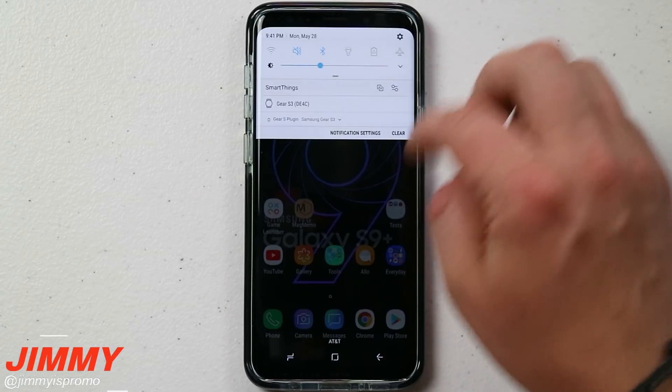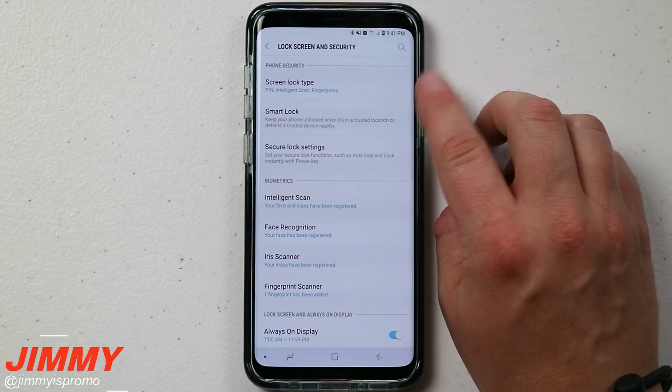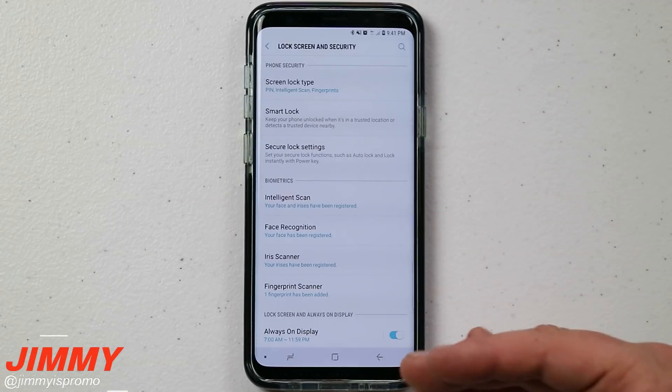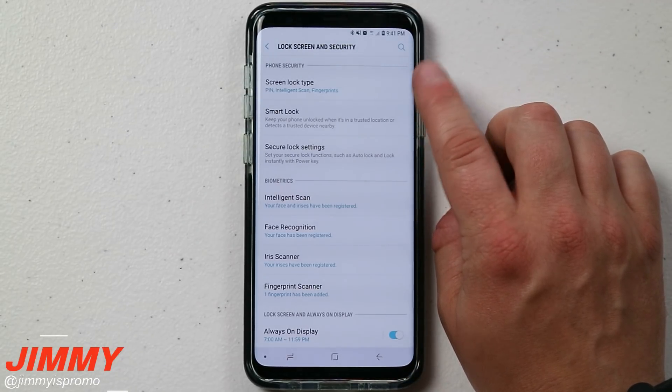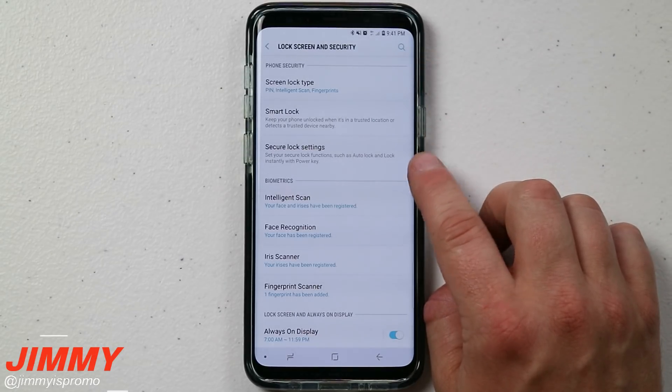Hello everybody, Jimmy's Promo here back again with another awesome video. In today's video we will be talking about all the different screen lock types on the Samsung Galaxy S9 and the S9 Plus. I'm going to give you all the different differentiators between these types along with the benefits of each so we can figure out which one is the best screen lock type for you. We will also go through the different secure lock settings.